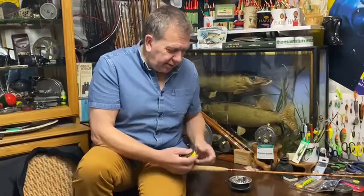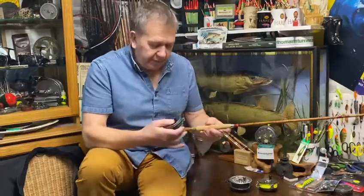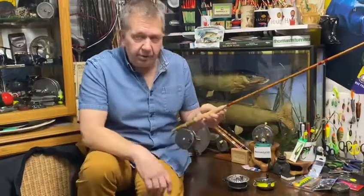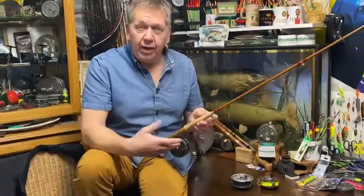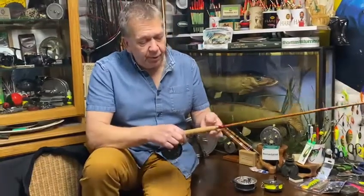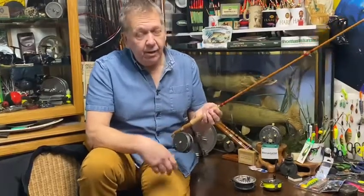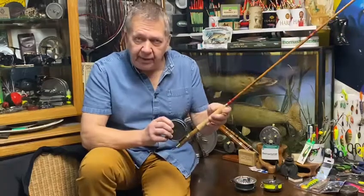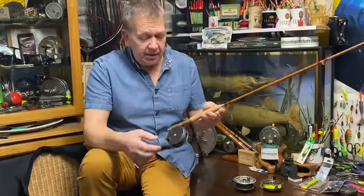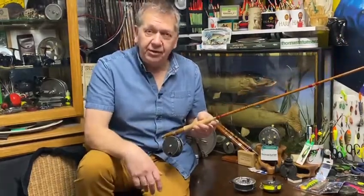So if we go back to my final choice — this is the Hardy Perfect reel. Does it fit? Yes, it does. Does it look right? Yes, it does. Why? Because it was designed at the same point and period as the rod. If you look at the balance point on the front with a line on it, it is absolutely perfect. It winds perfectly. It runs on ball bearings. Originally designed in 1891–1892, they're still being made today. Quality of engineering? Perfect. So guess why they called it the Perfect — because it's perfect.